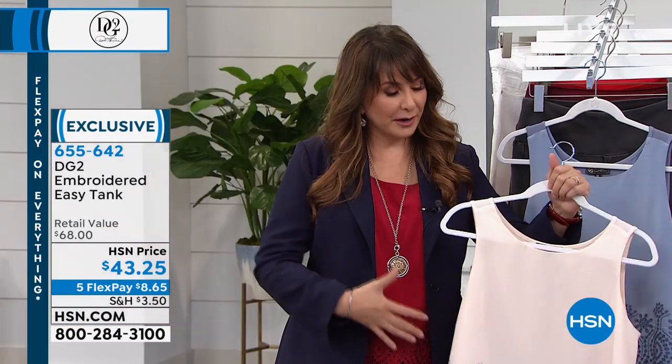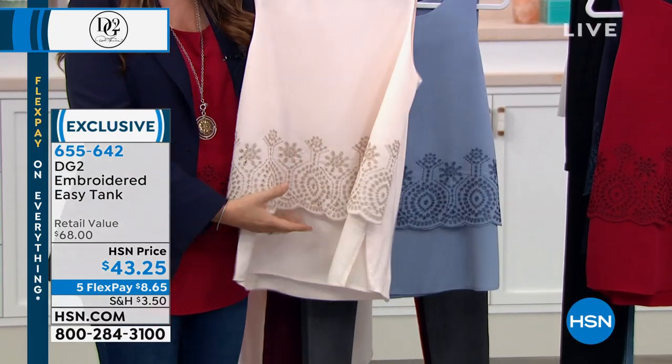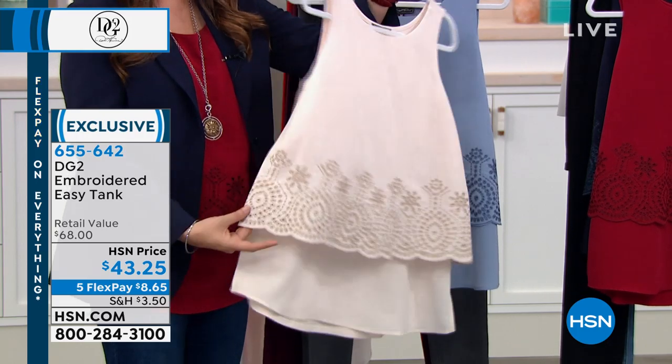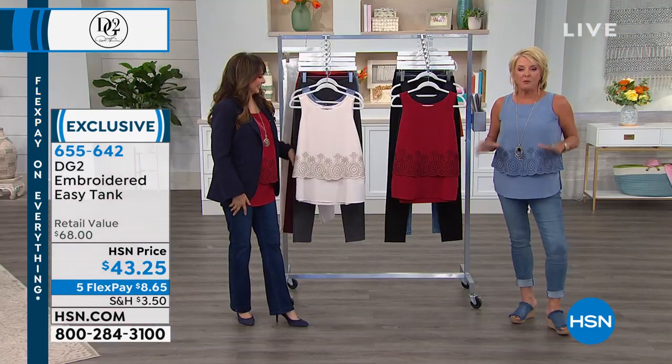It totally covers the midriff area, but in a beautiful way where it doesn't appear that you're trying to cover the midriff area. It's stretchy in the back and it's a silk crepe de chine equivalent in the front — this is the newest iteration of it. Get every single color you can get. We have a ton of the basic colors back in stock. It's so comfortable and easy to wear, easy to travel with. It covers all the tummy area.